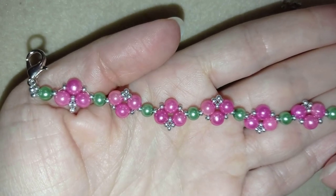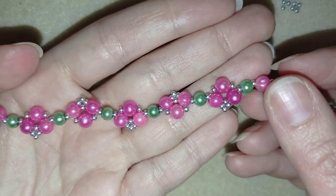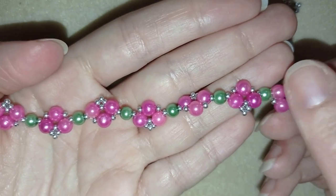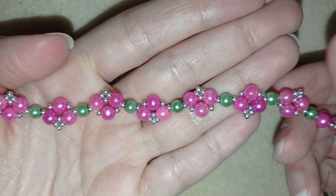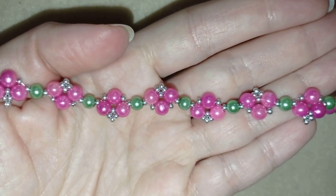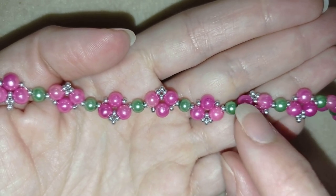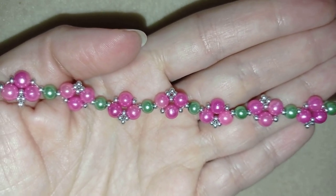Hi there you guys! I'm Teddy from Bijuteo Beading and in today's tutorial I'm gonna be showing you how to make this beautiful romantic beaded bracelet. It's really easy to make and I'll show you step by step with one needle technique, and I'm sure by the end of this tutorial you're gonna be able to make it by yourself.